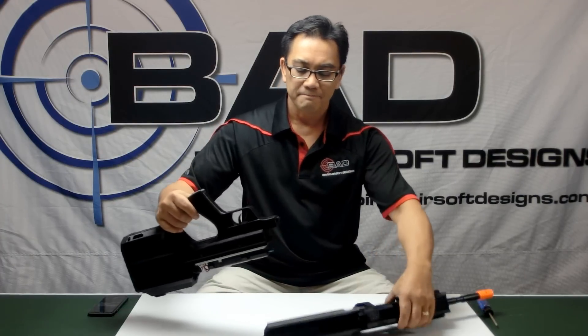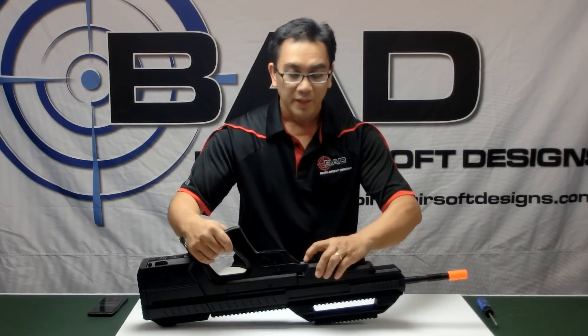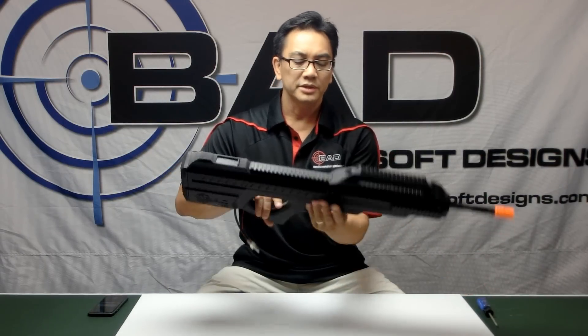So let me reassemble the gun. You just put the upper and lower together, put the hand guard in, click it into place and you're ready to go.